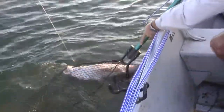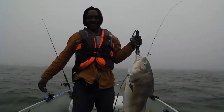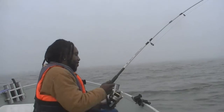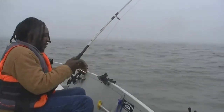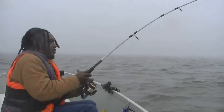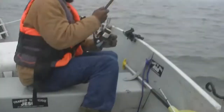Even though the markings on the rod only suggest it's good with line up to about 30 pounds, we do fine with Power Pro spooled with 40 pounds or even 65 pounds — the heavier line has never been a problem. The markings suggest it's good with a bait of one half ounce to three ounces, but we've noticed that's on the conservative side. A lot of times we're fishing with a four ounce sinker in strong tidal conditions with half a crab, so the total weight is close to six ounces.